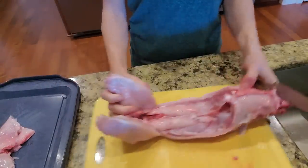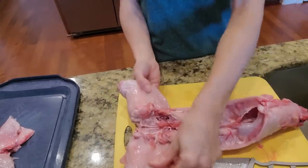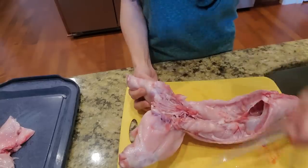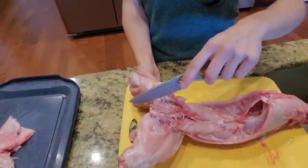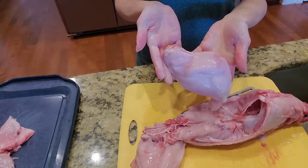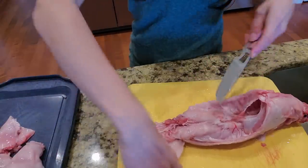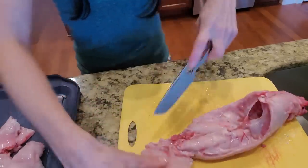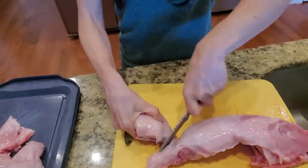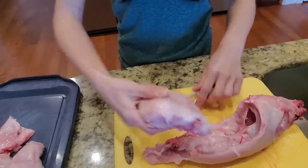The next thing we're going to do is the back legs. The back legs are pretty stiff, so you're going to want to break them open wide. You can just pull it, then find where the tailbone is and cut right along there — that takes it right off. The back leg is actually my favorite cut. So one of these is usually mine, and then one of my kids or my husband usually eats the other. Just go along that tailbone.